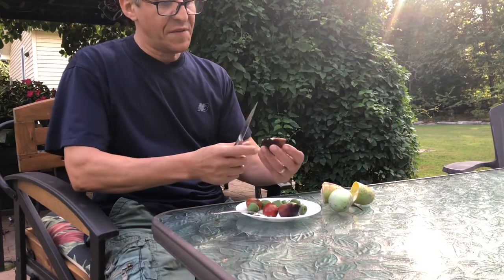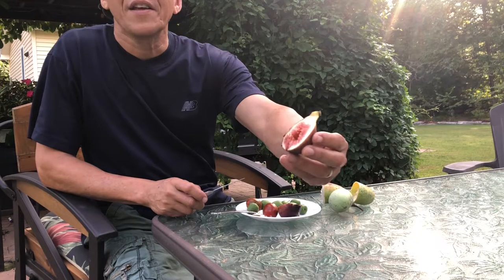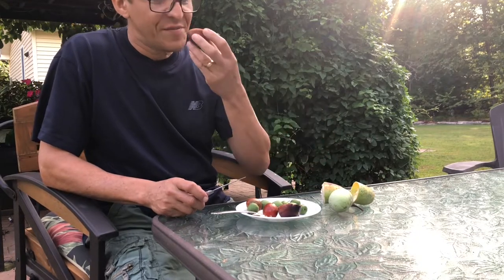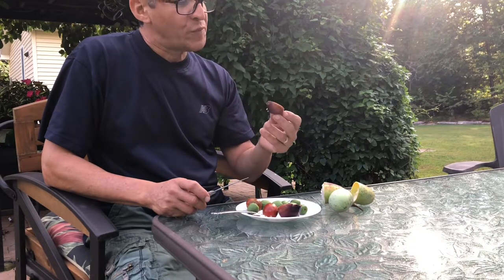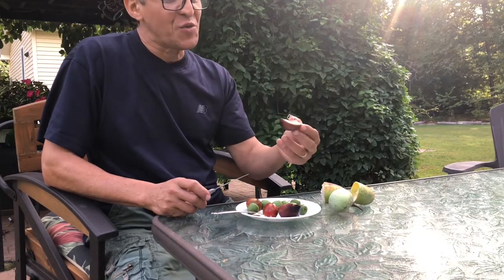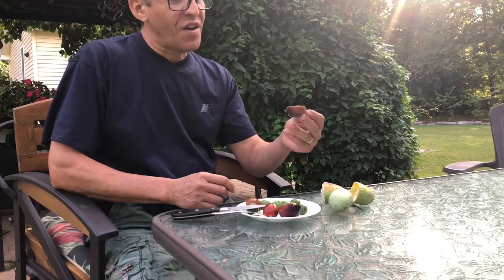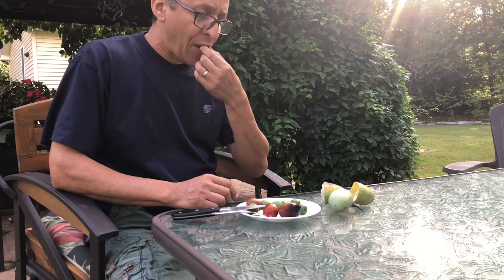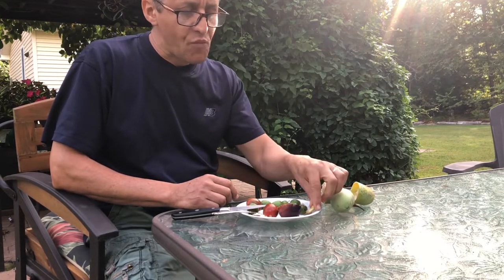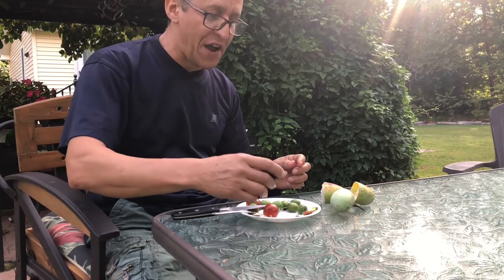Look at this — look at that jelly gooey goodness, oh that looks so good. Let's see what it tastes like. Oh, this was definitely worth the wait — it's like a sweet jelly, it is delicious. I have to save that for my better half — she's going to be very happy with it.